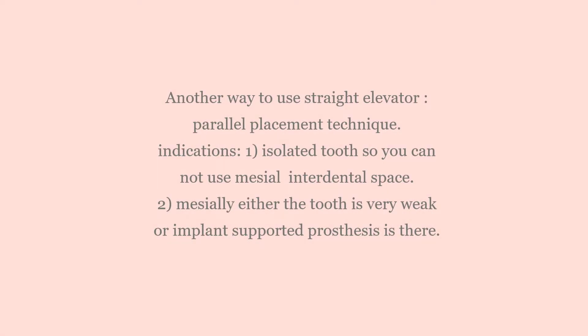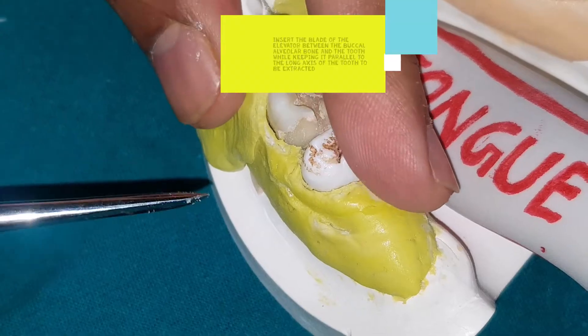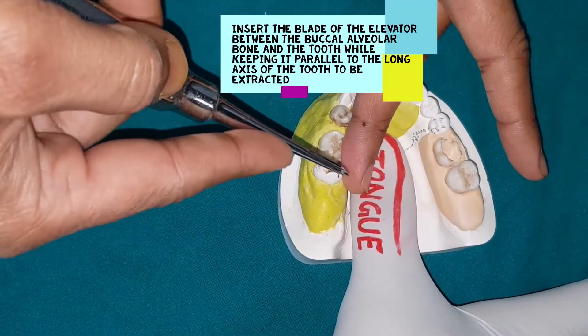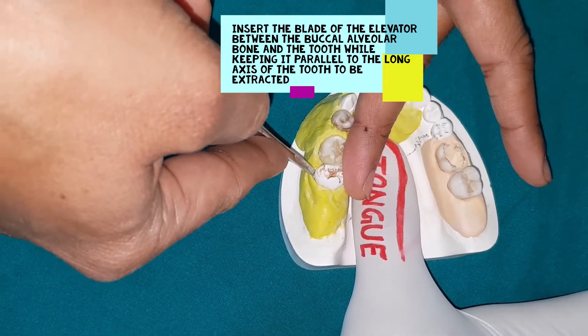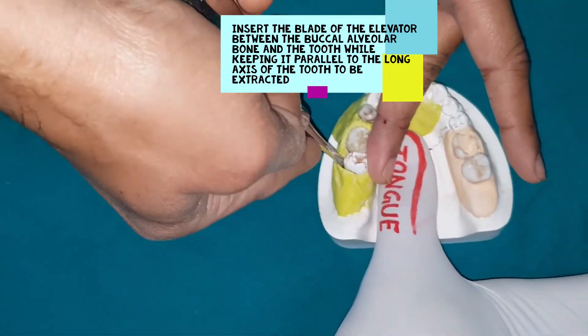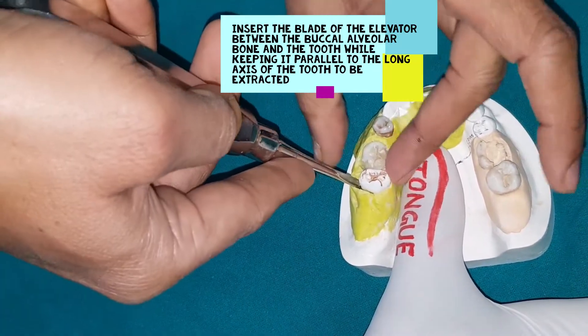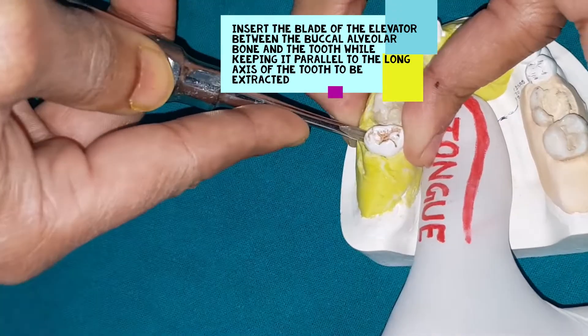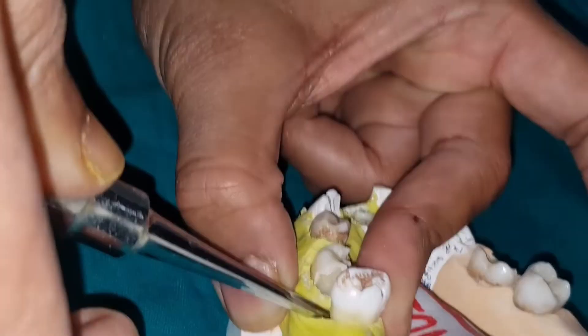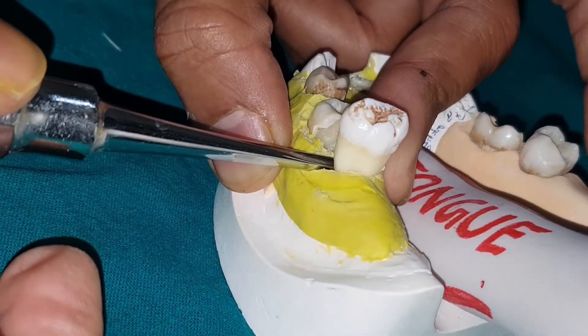Another way to use the straight elevator: many times it is not possible to approach mesially. In that case you can use the parallel placement technique. This technique is used when an isolated tooth is present, when the mesial tooth is very weak, or when an implant-supported prosthesis is there. The grasp and support remain the same. Place the elevator parallel into the buccal alveolar bone space.